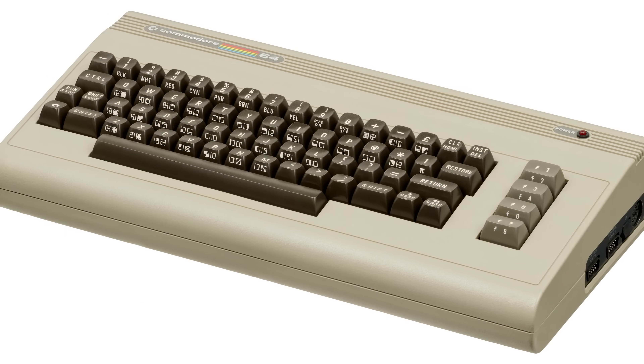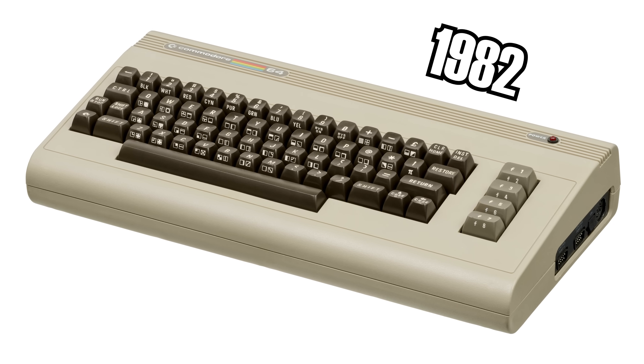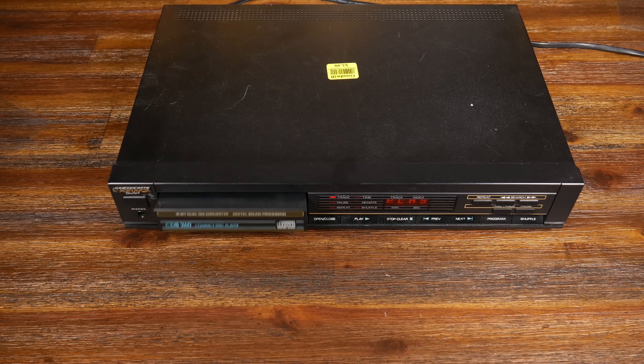DACs and ADCs were expensive components, and the amount of raw data generated by sound recording was immense for the standards of the time. Although 650 megabytes — the data equivalent of the first compact discs — is a paltry sum in the 21st century, it was unimaginably huge in the early 1970s when the first commercial digital sound recording took place. The Commodore 64, released the same year as the compact disc, had 64 kilobytes of RAM — and a compact disc held roughly 10,000 times as much data. When we continue, we'll look at the methods used to store data from digital recordings and discuss the rise of the compact disc.